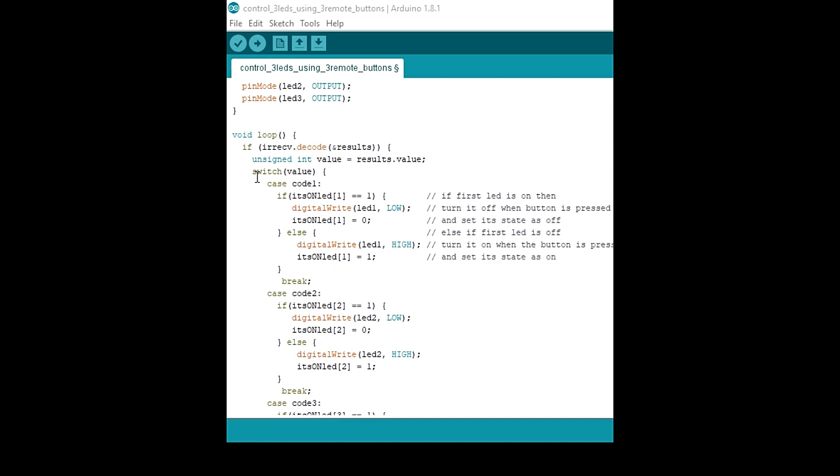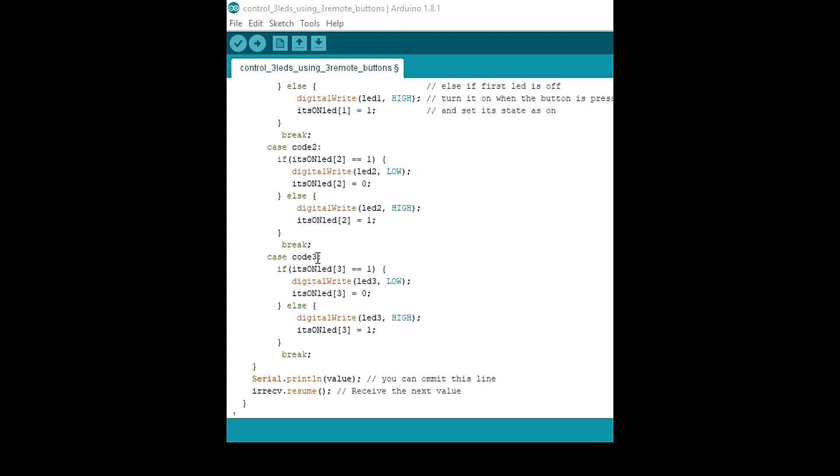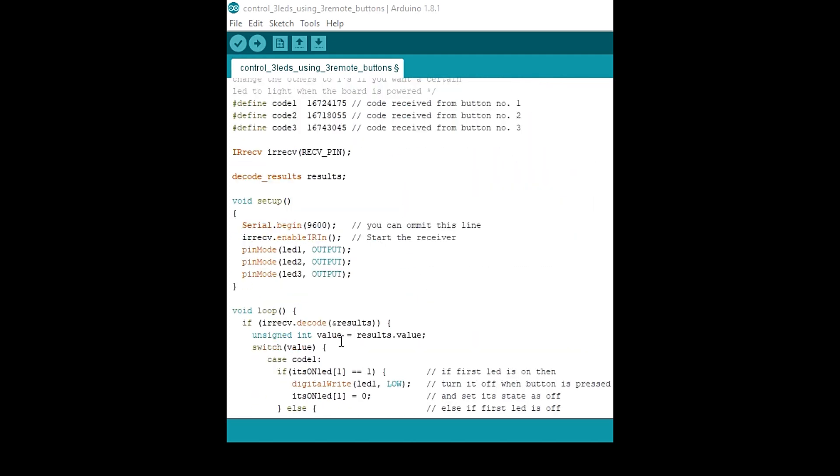The code uses a switch-case structure — if you're not familiar with it, you can look it up from C or Java. If the first LED is on, pressing the button turns it off and sets its state to off. If the LED is off, pressing the button turns it on and sets its state to on. Code one represents pressing the first button, code two the second button, and code three the third button. The value can be printed on the serial monitor, but you can omit that if not needed. Then it receives the next value.